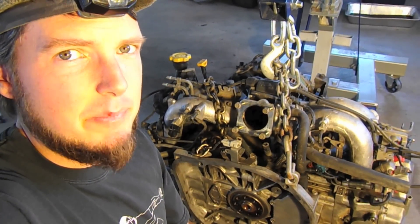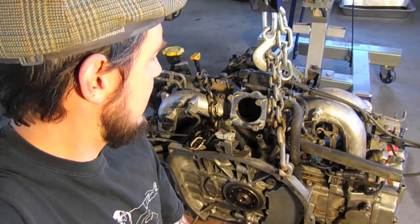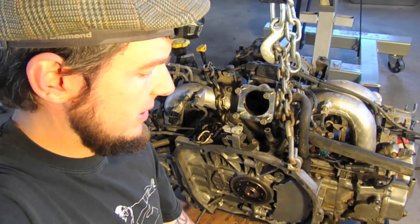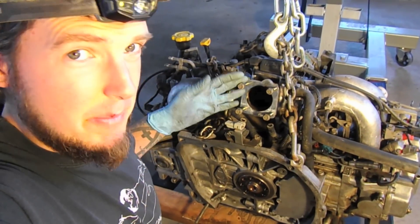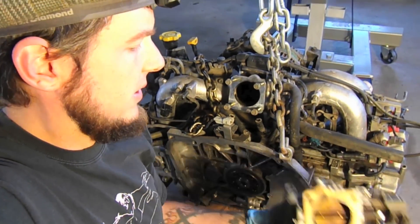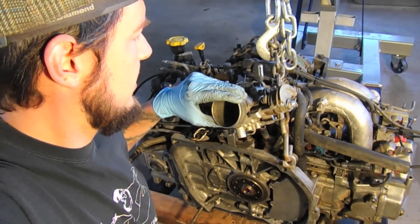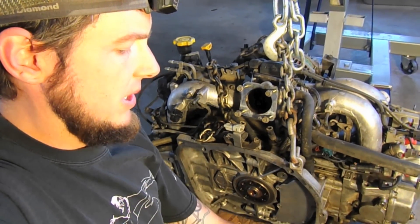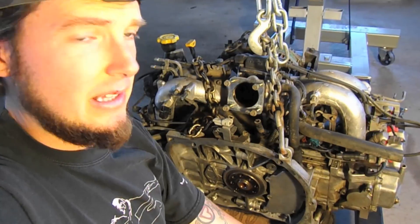Hey guys, welcome back. Here is our EJ22 engine that we're going to install on the bus. We're just going to prep it for putting in the bus. What I've done is actually taken off the throttle body — it sits like that, it interferes with the firewall, so we need to take that off before we slide it into the engine bay.